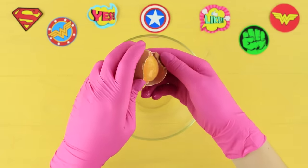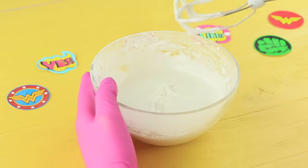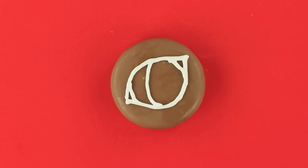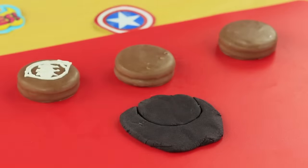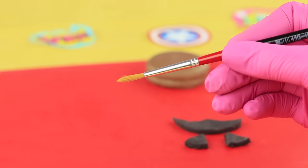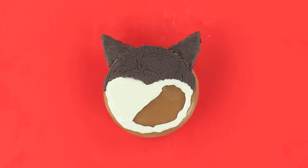Make icing from egg white, powdered sugar, and lemon juice. Put it into a Ziploc bag. Coat a chocolate-glazed Oreo cookie with it and make a cat eye! Mark another Oreo on black fondant, cut the top part of Catwoman's mask and ears out of the fondant, and use edible glue to attach the mask with ears to the Oreo. Cover the bottom part of the cookie with icing.